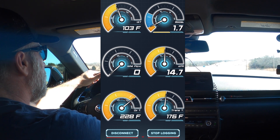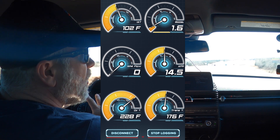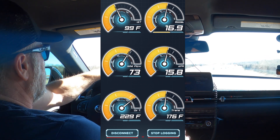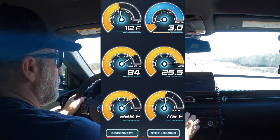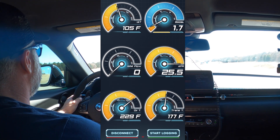We're in third. We're going to wait until we get up here and around this corner where we can really get onto it — and we're going to stop logging. It's as simple as that.